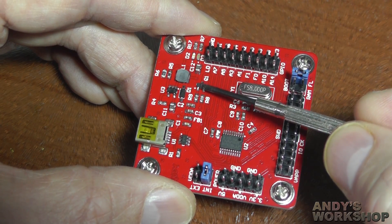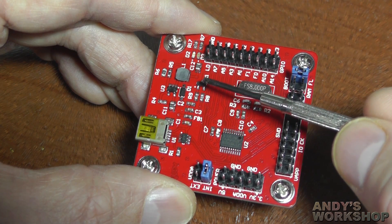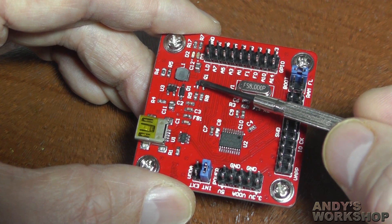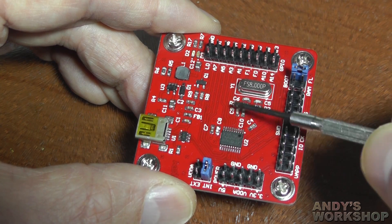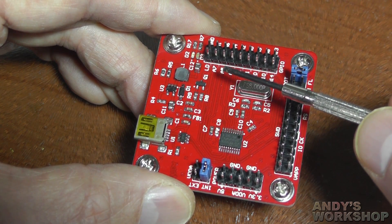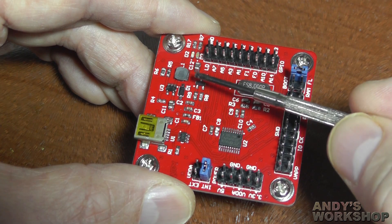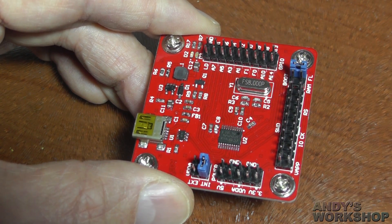What this NPN transistor allows you to do is drive a higher load than you'd normally drive from MCU pins directly — for example, an infrared LED, which typically requires more than 20mA, or even a simple motor. It's just something I often find myself needing: to switch something on that I can't drive directly from the MCU. I just wished I'd had one on board. It's a nice little feature to have a switch there to drive higher loads without any external components.